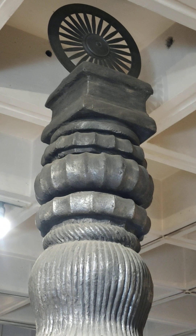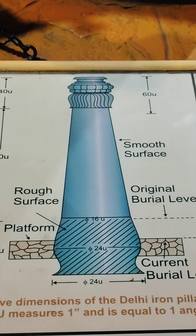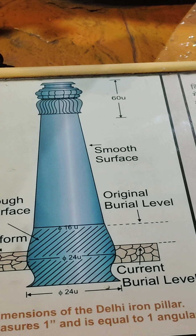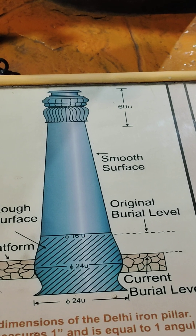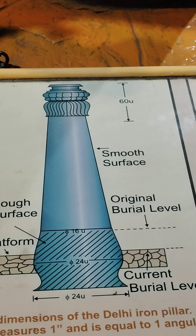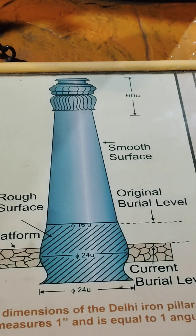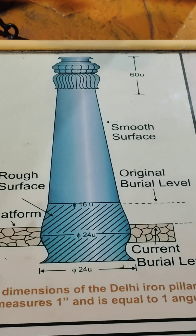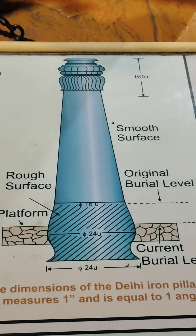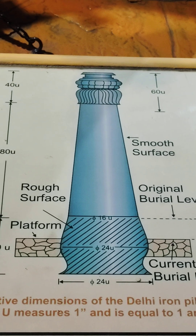Look at the top. Reading from the text: the relative dimensions of the iron pillar show that the original burial was planned so that one-fourth of it was under the ground and three-fourths was kept above. This gave it the necessary stability, and it shows that ancient India used a standard length unit for more than 2,000 years.